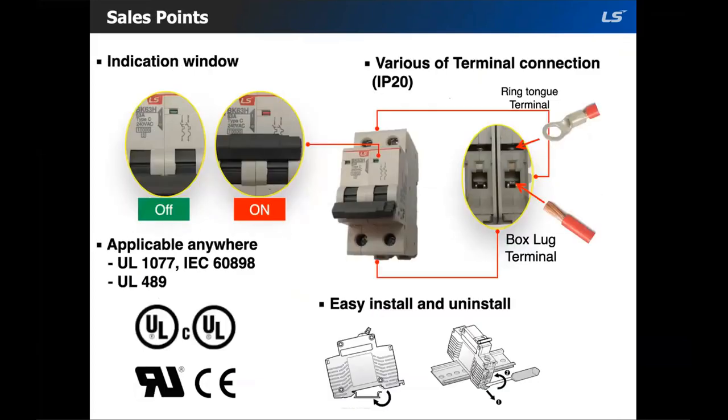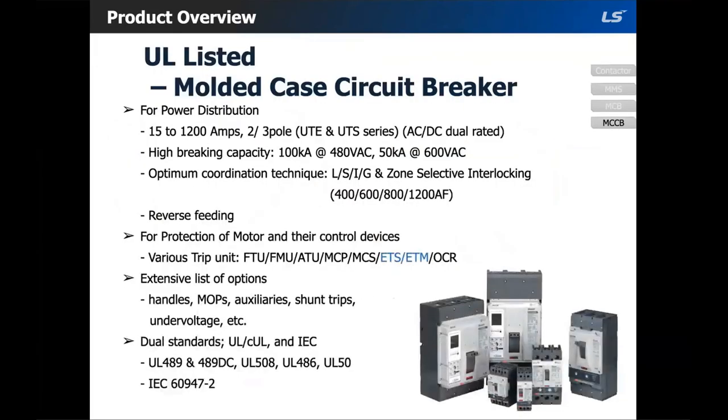A couple of sales points for the MCB: we do have an on/off indication window, and we offer two different terminal connection types — you can use a ring tongue terminal or a box lug terminal. Of course we have UL listing, and it's easy to install and uninstall.